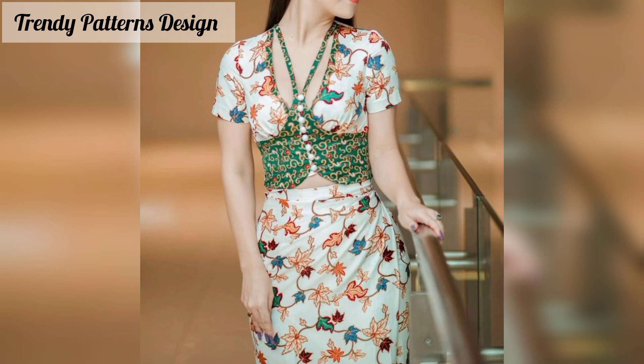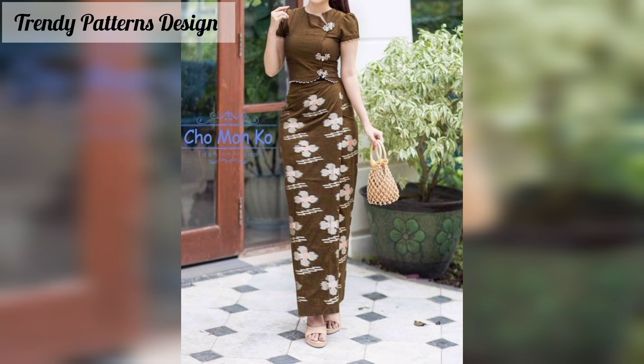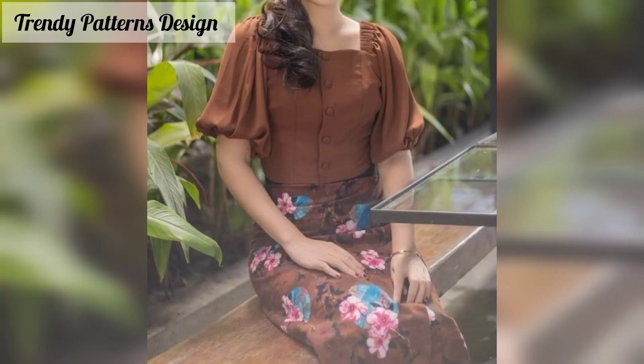Fashion lovers are always searching for cute and unique ideas to make their look shine more and more. These colorful patterns can be used at party functions and everyday occasions. Some people like bright colors and some like light colors, but in this video you will see all color designs.